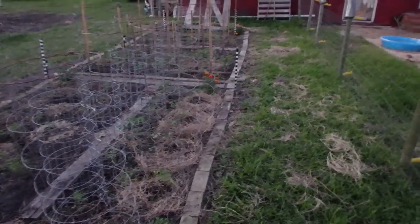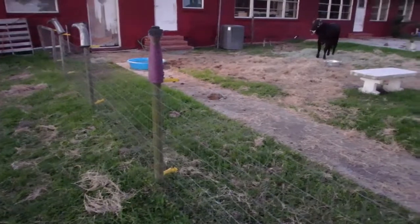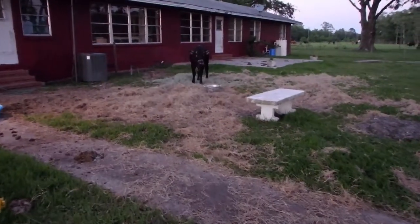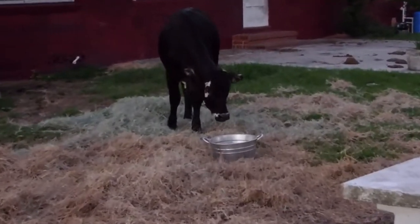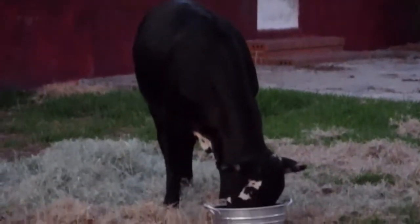That's Myrtle's maters. Myrtle! Myrtle! Myrtle's enjoying some fresh hay and some sweet feed.